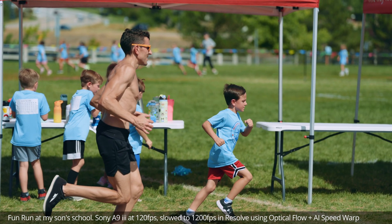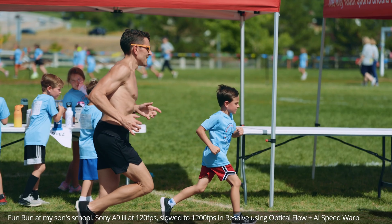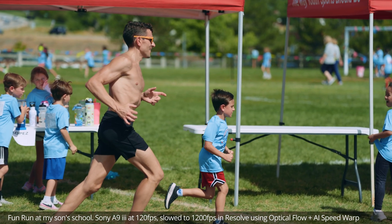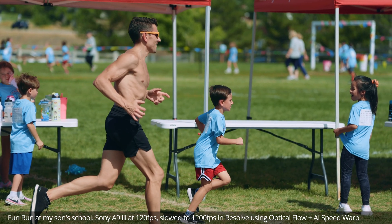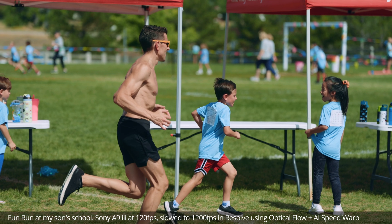For me, there's no reason to get a high-speed camera because I don't shoot super high frame rate stuff a lot. And in the event I need it, I can just do this. This is using DaVinci Resolve's new optical flow and AI frame smoothing algorithms, and I think it just looks absolutely fantastic.